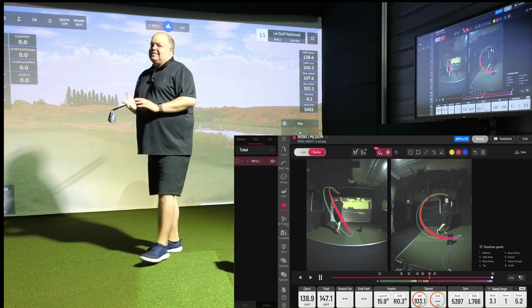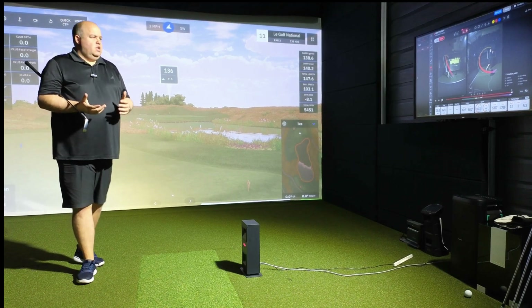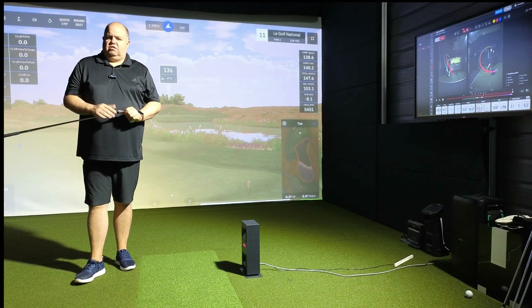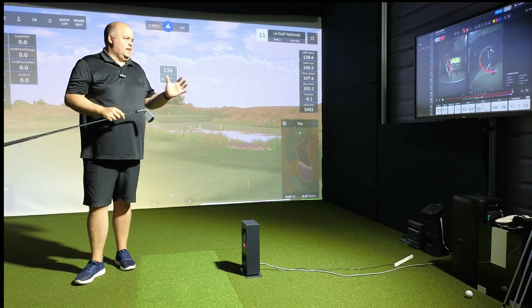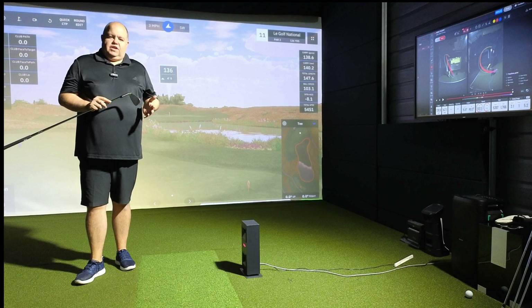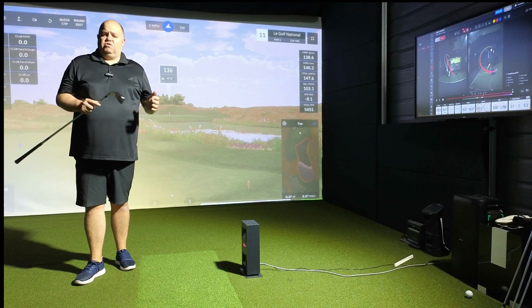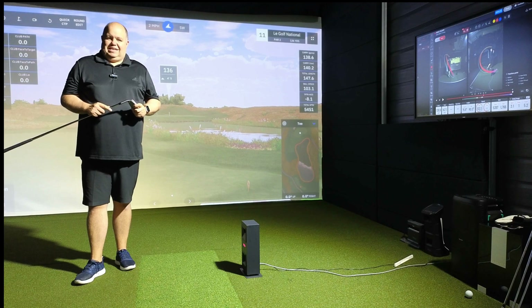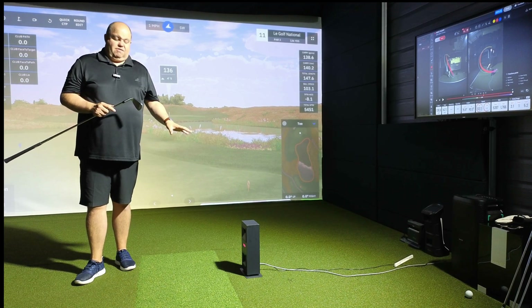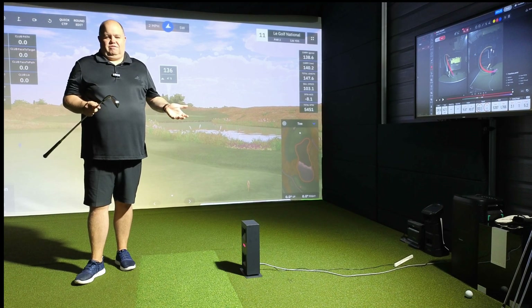The way I always explain to customers when they're looking at buying a system: if you like looking at the swing and understanding what you're doing, think of it more as a package — don't think of individual costs. A lot of people say the swing cameras are just under two grand for the pair and that's a lot of money. It is. But Unicor iBase Mini Light is over three grand, cameras are a couple of grand, so you're at five K.